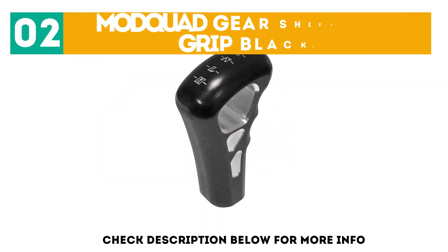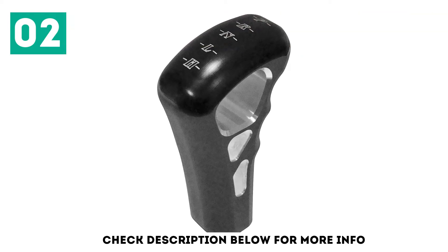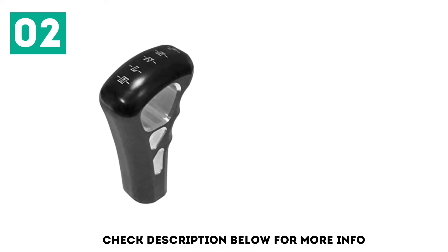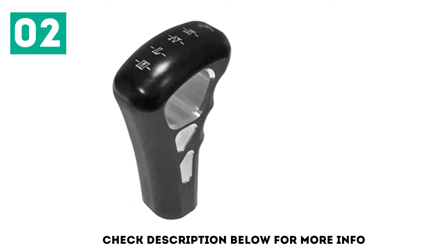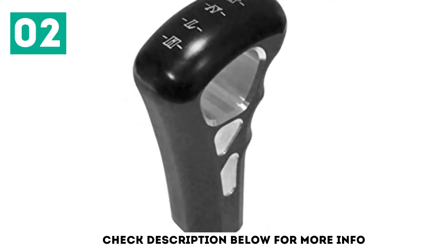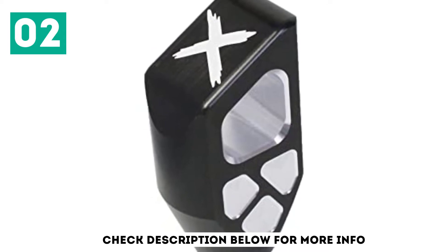At number 2: Mod Quad Gear Shift Knob Grip Black. We like that it's a very large solid billet item which looks customized in a good way. Apart from its comfortable grip style, the aluminum finish enhances its appearance. This model is very user-friendly so there will be no hassles when shifting those gears. You'll also be happy to know that you don't have to wait long to receive your order thanks to fast shipping. It stands taller than the stock knob because of its design, and it's a bit heavy — which is actually a good thing because it allows for easier shifting of gears.